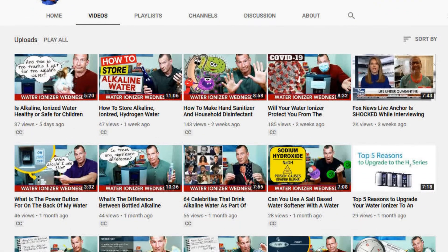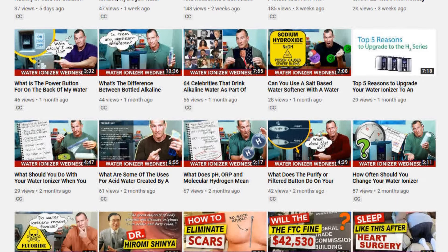I'm Dean Snyder from Snyder Health. Welcome to this week's episode of Water Ionizer Wednesday, where each Wednesday I'll answer another commonly asked question about water ionizers that I get from my customers. I'd like to ask you to click that red subscribe button and hit that notification bell icon, because I have new videos coming out each week so you never miss an episode. Stick around to the end because I'll tell you how you can save a bunch of money on one of these new ionizers.